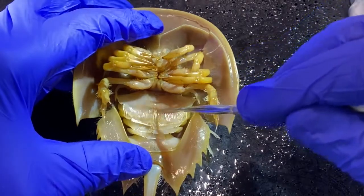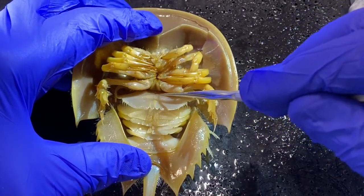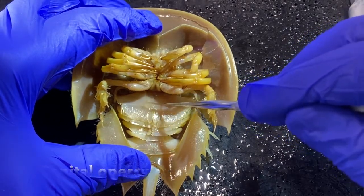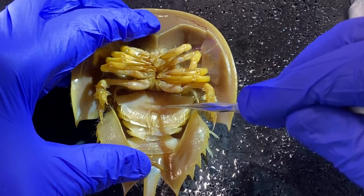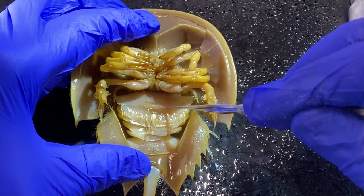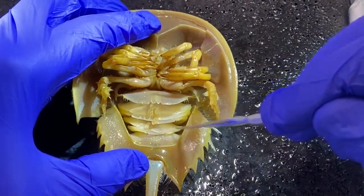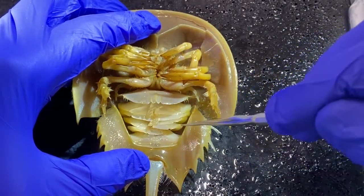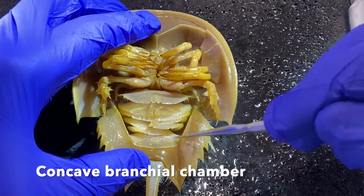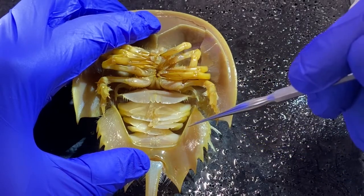This topmost cover up here is referred to as the genital operculum. There are openings in it — you can't see them easily, especially in a juvenile like this — but there are openings through which the animals release their gametes. This is a concave chamber inside the abdomen that houses the book gills, sometimes referred to as the concave branchial chamber.